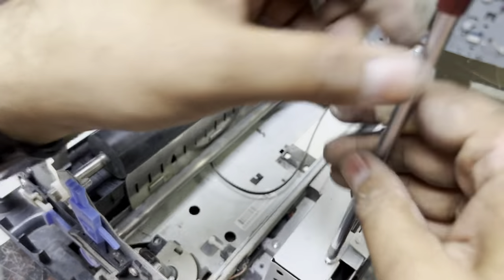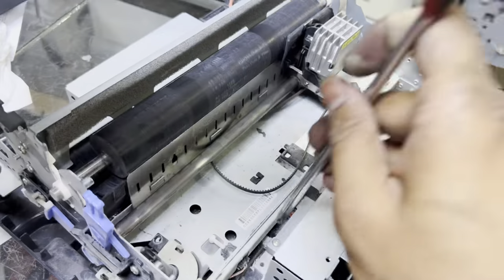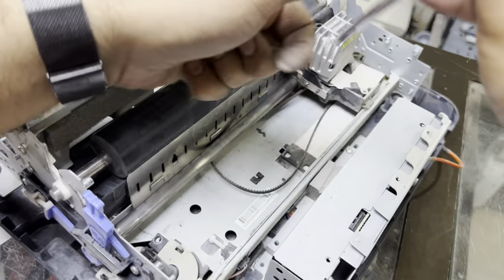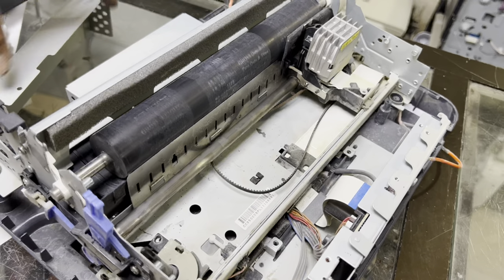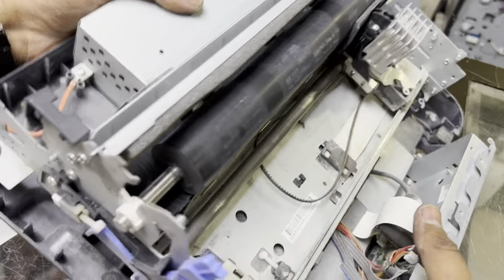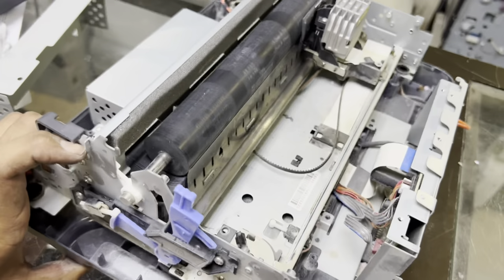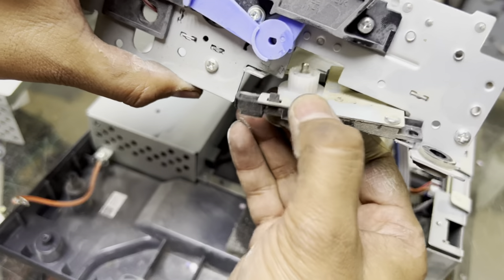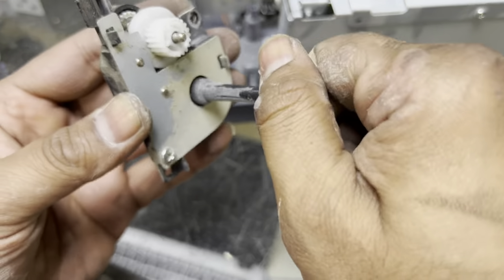Four screws here — don't worry about the many screws if you're disassembling for the first time. Just follow me and you'll be able to fix everything back. Some people are afraid to disassemble the printer, but there's no need to worry — it's very easy. One screw has fallen inside, that's why I was lifting it up. I also want to remove this sensor cable because it's getting in the way.